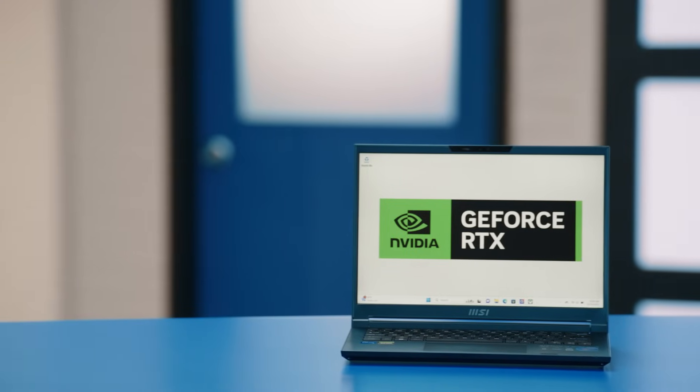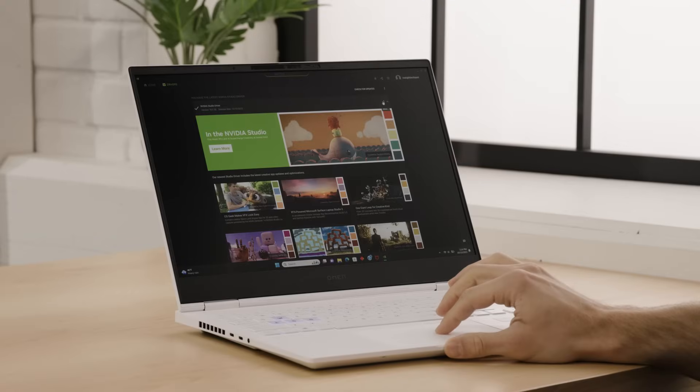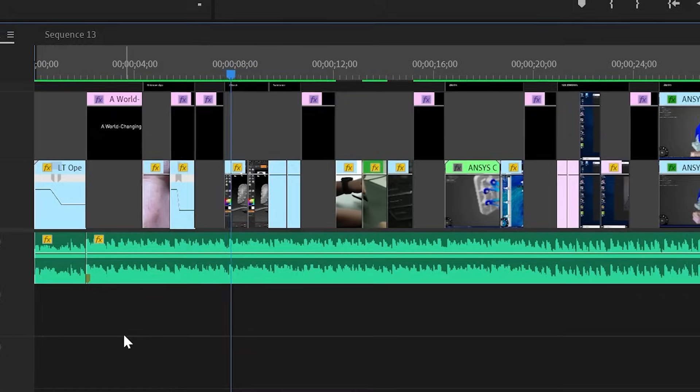GeForce RTX 40 series laptops are a great choice for creators that depend on high quality visuals and want to accelerate their creative workflow. You'll be zipping through video edits and 3D models like a pro. Rendering a complex 3D model is a breeze thanks to the robust graphics processing power, and with NVIDIA's creative toolkit offered within the NVIDIA Studio platform, it's a playground for your imagination. While gamers often want the latest enhancements, creators will usually opt for stability and rock solid performance. NVIDIA has solved for these different needs by creating Studio Drivers — specialized graphics drivers designed to optimize performance for creative applications like Adobe Photoshop, Premiere Pro, and many more.